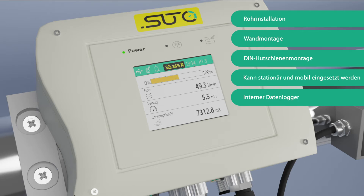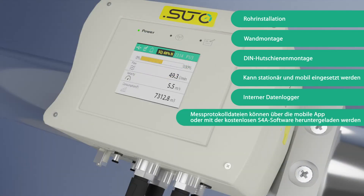The S461 features an internal data logger. Measurement log files can be downloaded through the mobile app or by using the free S4A software.